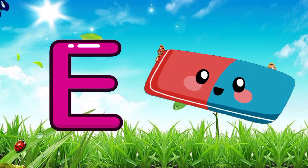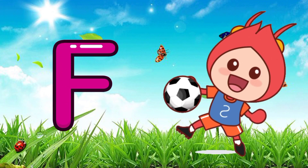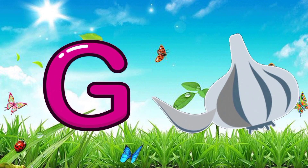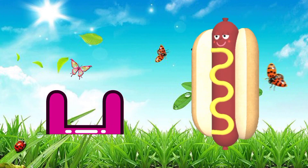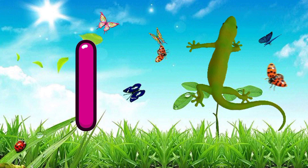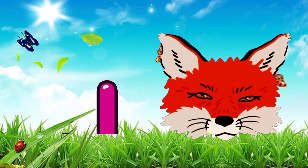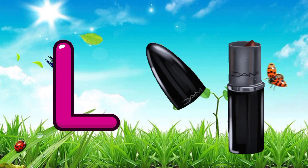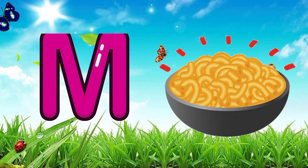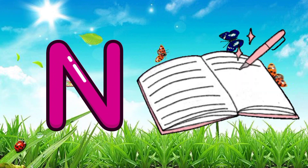D for donkey, E for eraser, F for football, G for garlic, H for hot dog, I for iguana, J for jackal, K for cattle, L for lipstick, M for macaroni, N for notebooks.